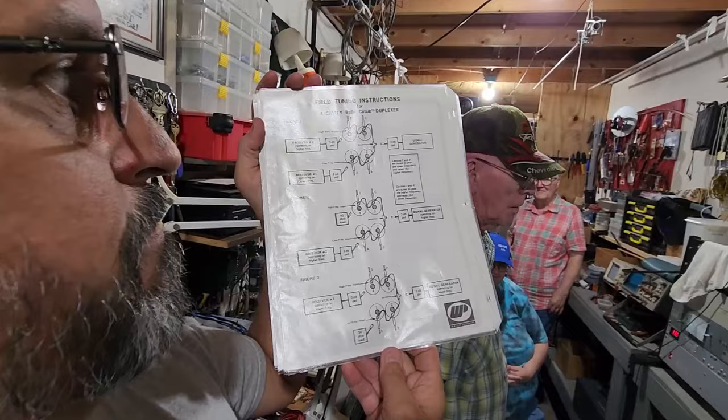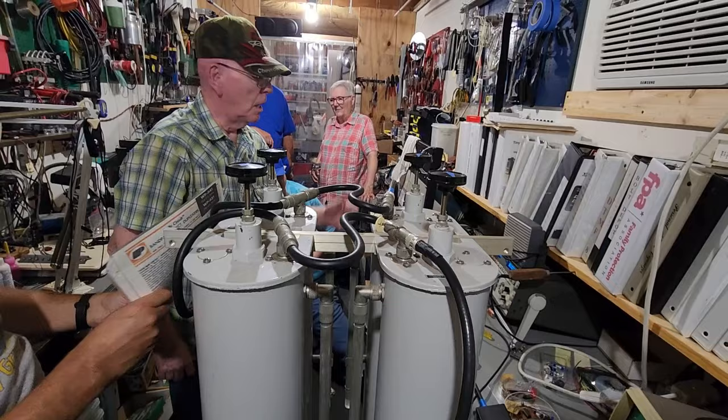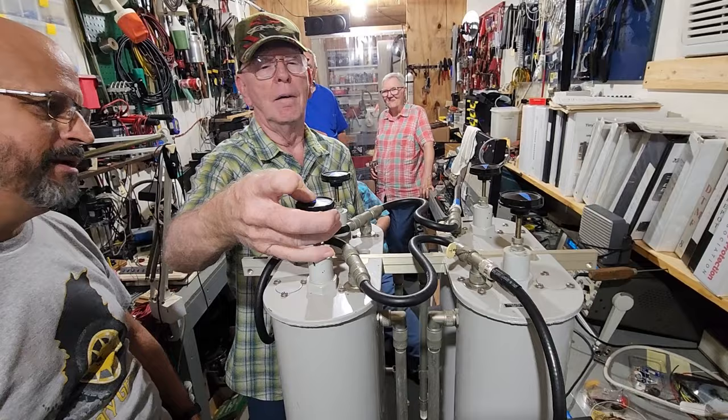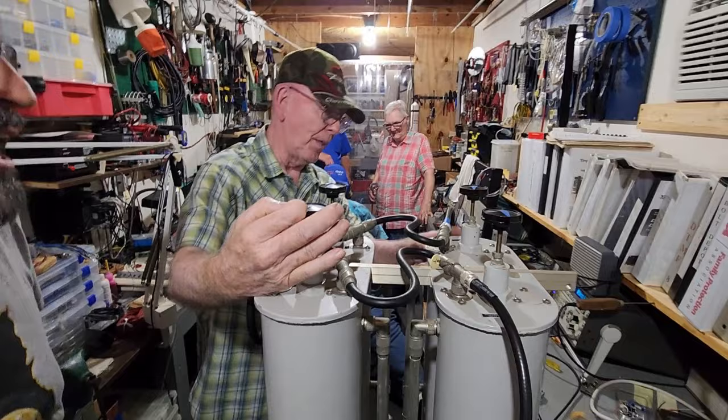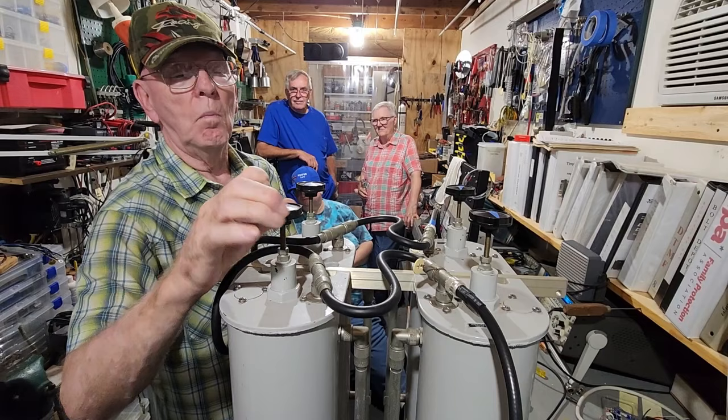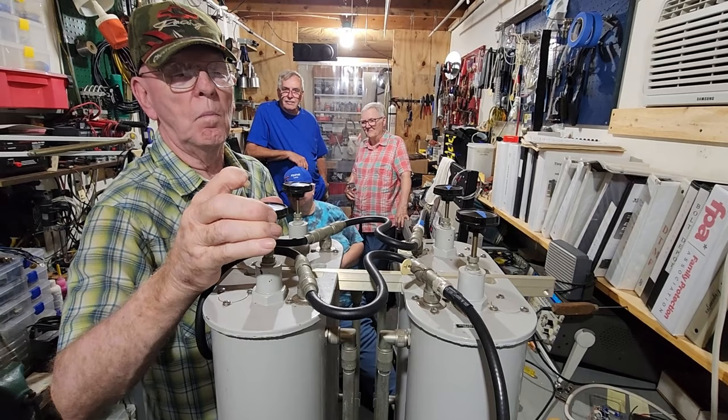I don't think it's tuned well enough. I think we need to bring it down to like 0.7, 0.75. I wouldn't want to hook my Nano VNA up to the service monitor because I don't know what it would do to the Nano VNA. That signal, even though it's as low as it is, could potentially cause damage.